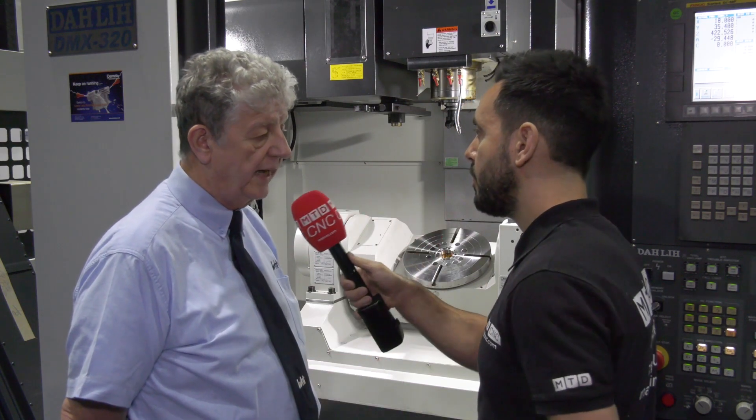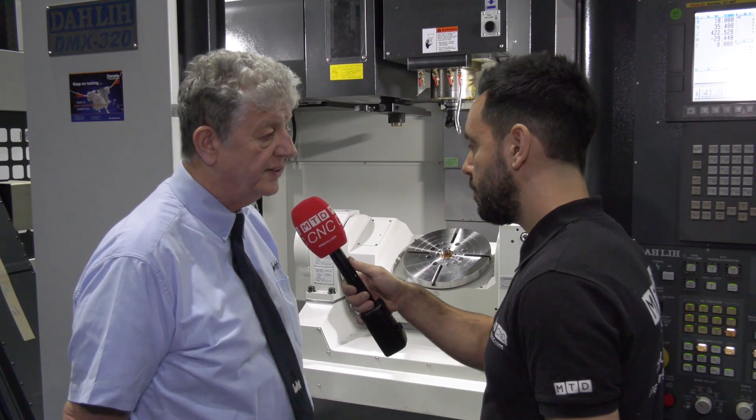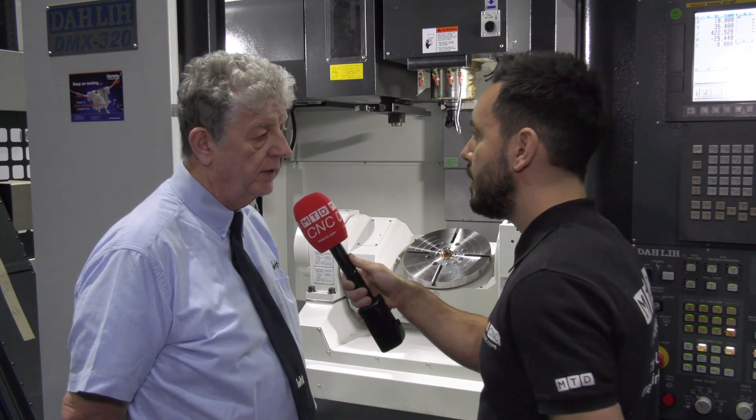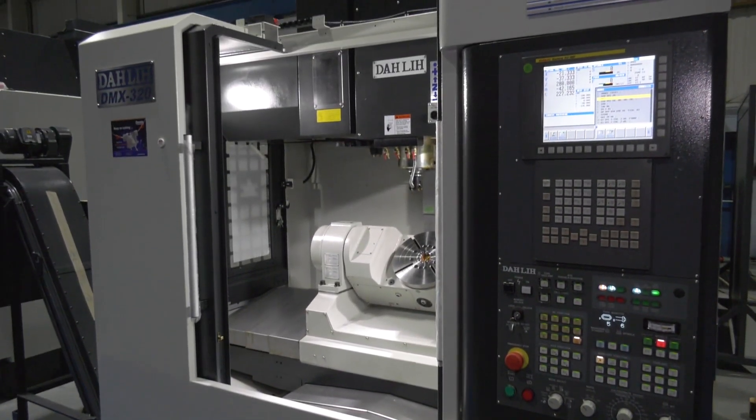Does it come with through coolant? Yes, through coolant is part of our Ward ITech package and that can be either 20 bar or 50 bar, with other options as well. The tool capacity on these machines is generally 30, 40, or an option of 60.